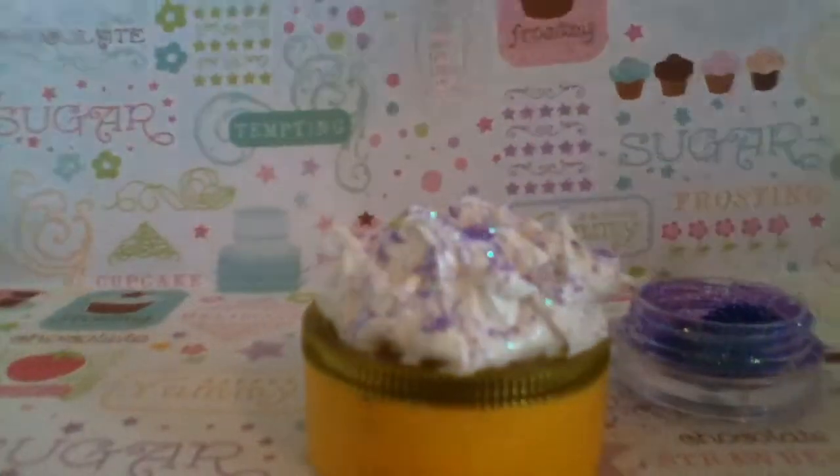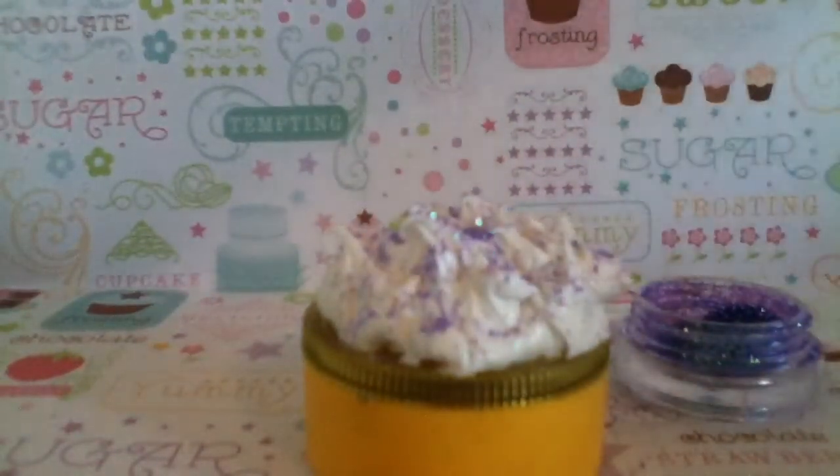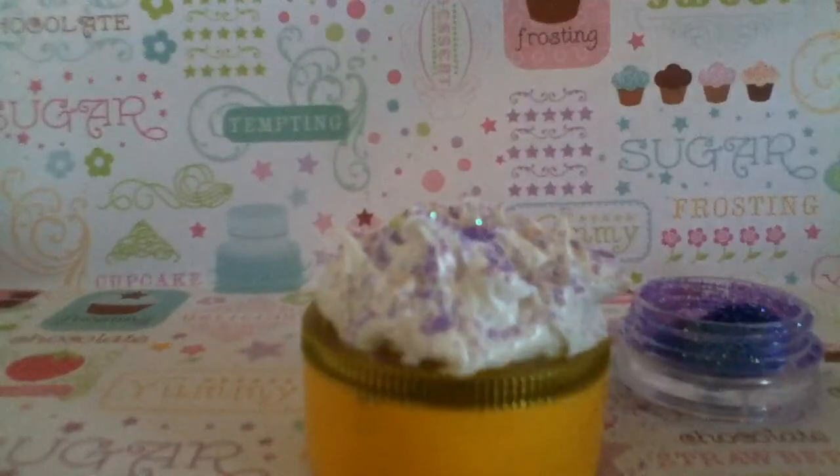And then I'm going to take some rhinestones also. You can use large rhinestones, small rhinestones. I'm going to use this lime green heart rhinestone.